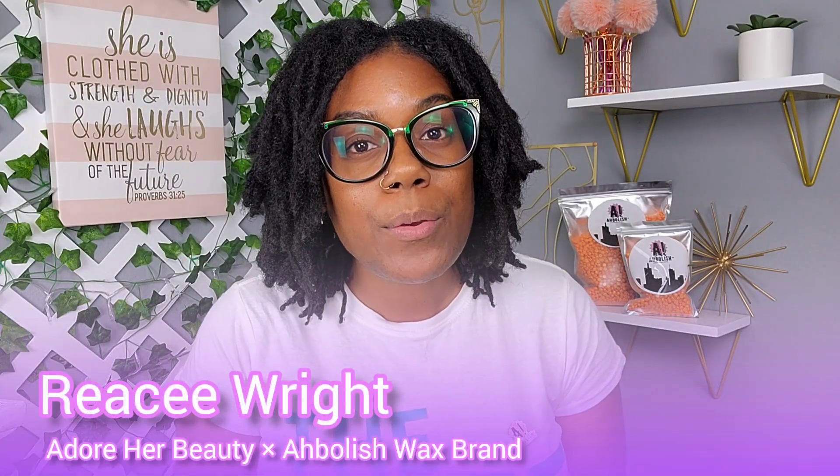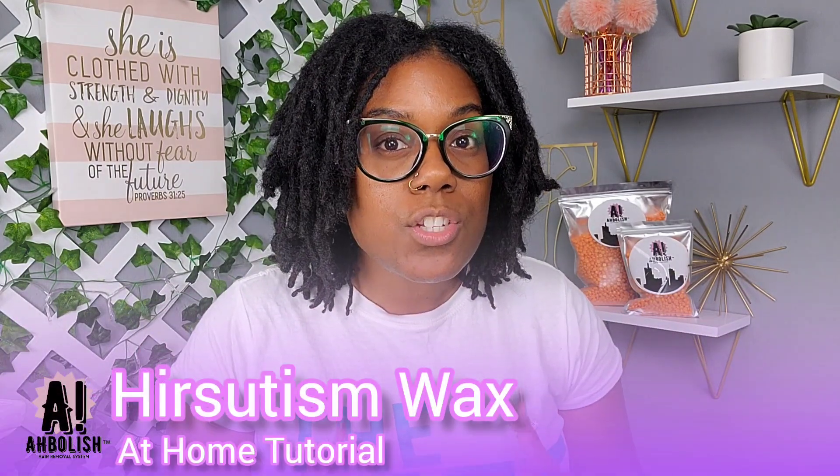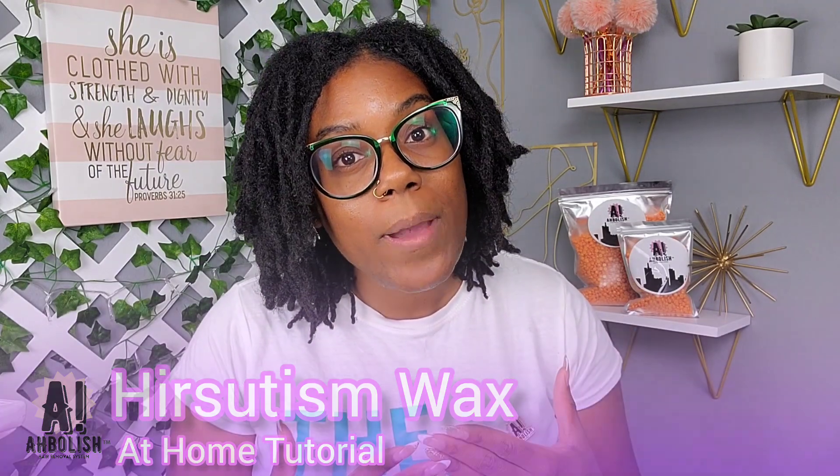Hi, I'm Reesey with Adore Her Beauty and Abolish Wax brand. In this video I want to do a tutorial to show you how to use Abolish Wax for your hirsutism facial waxing, and we're going to go through everything step by step.